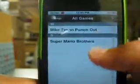Okay, here we go. Click on your NES app. Once you've downloaded it, they gave you two games already included: Super Mario Bros. and Mike Tyson's Punch-Out.